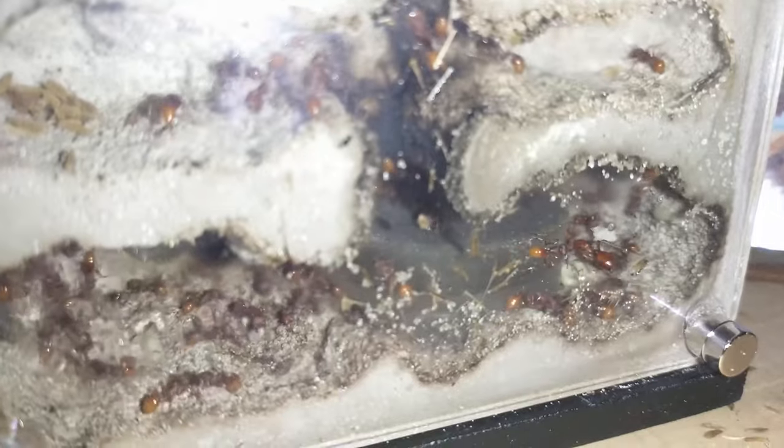Here's the other harvester ant colony. They've got a pretty good stockpile of eggs and pupa, and you can see the queen stuck over by the water tower. Lots of eggs. I gave them a grasshopper also.